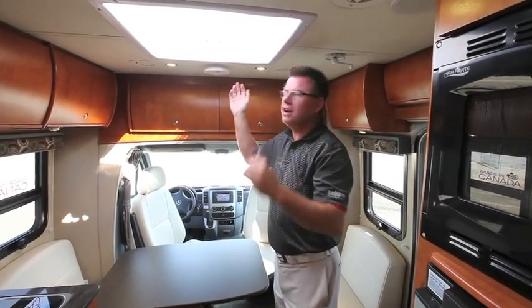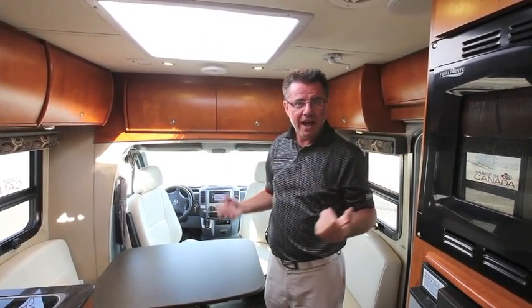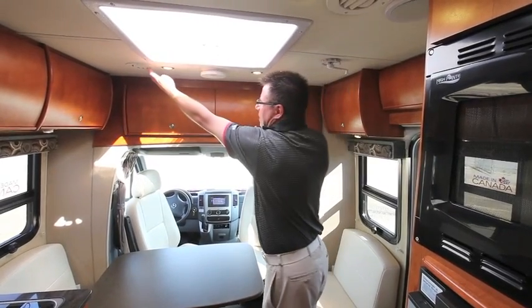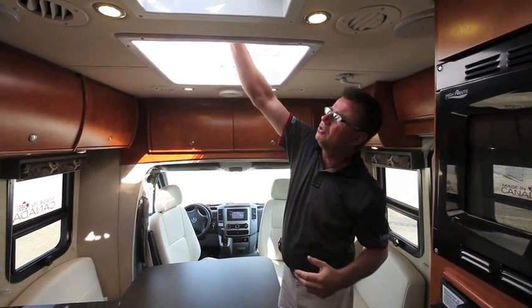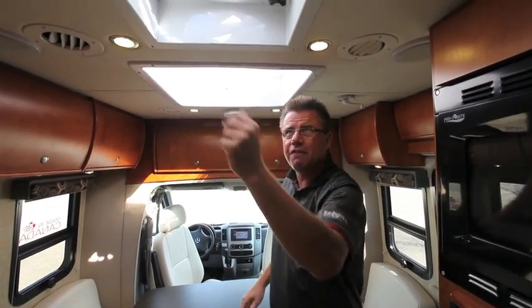Looking at the roof area, we've got LED lights throughout the entire coach — I was just in a 42-foot motorhome that didn't even have LED lights yet. We also have ducted roof air conditioning throughout the entire coach, a residential skylight, and look how thick that fully insulated roof is. There's a privacy blind and a fantastic fan.